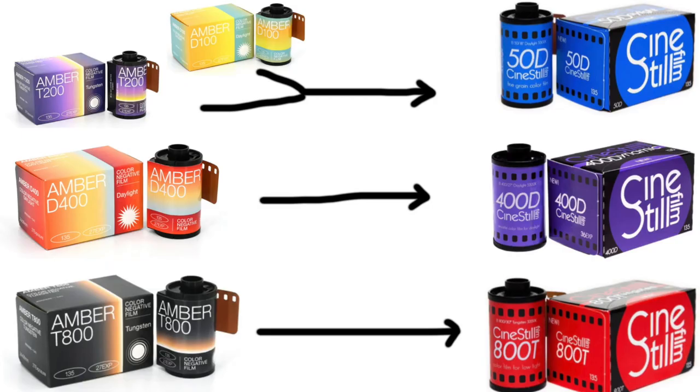So throughout this video I have referenced the similarities between this film stock, or the Amber series in general, and CineStill. After reading about the other ISOs that Amber comes in, I became suspicious, because they are very similar to CineStill's lineup. So, is it just repackaged CineStill? After doing a bunch of research, I think: no — but also kind of.